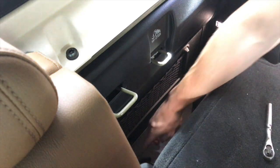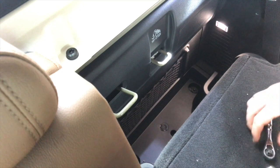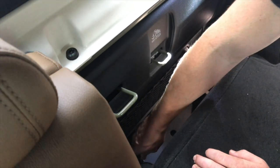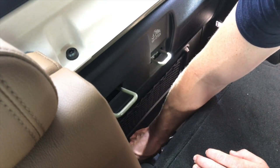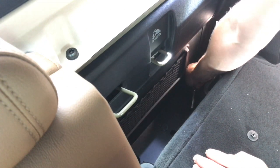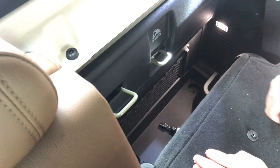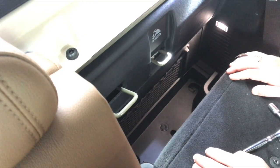Once you've laid your seat down, all you have to do is take the rubberized mat out of the way, get a 10-millimeter socket or wrench, go down there and quickly remove those two fasteners — they're not very tight. Now let's go get our air compressor mounted to the bracket.